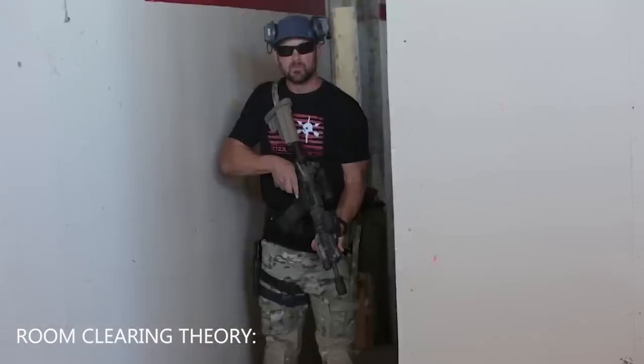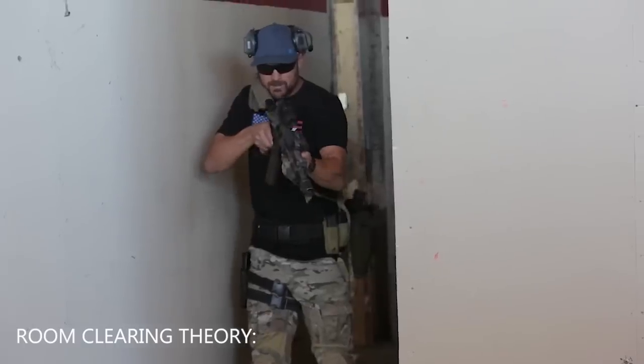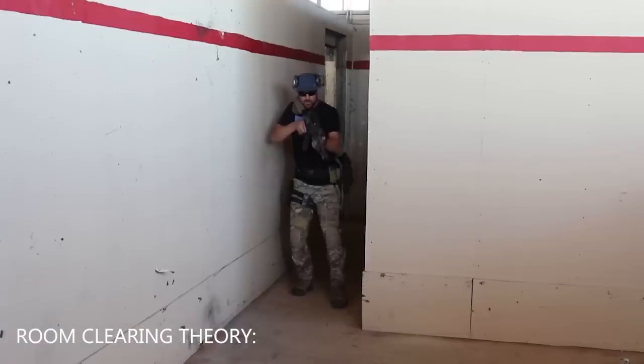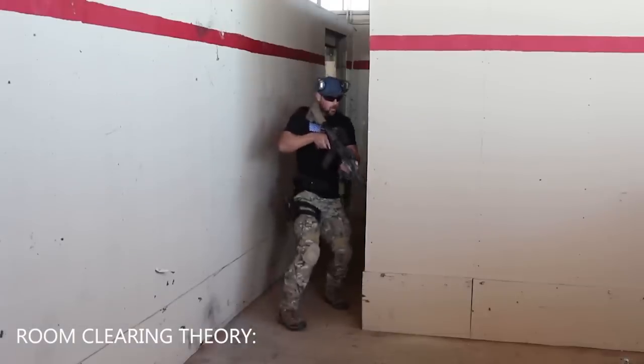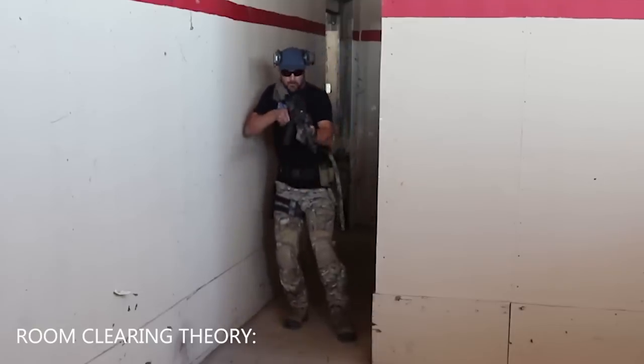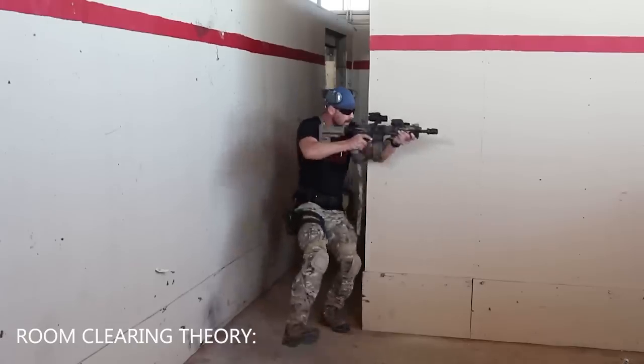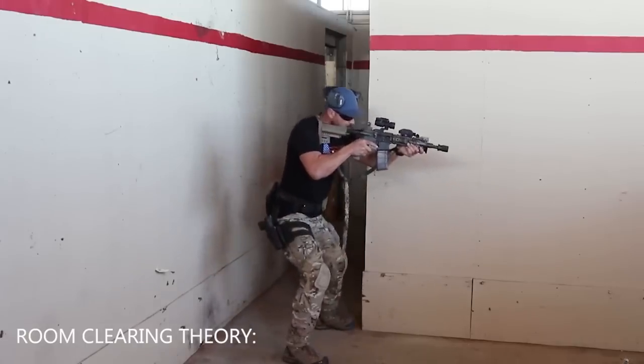I'm back here. I come up as the number one man. I see that my number one sector is clear. Now instead of short stepping and then turning into the corner, I'm going to take that extra pause to step a little bit further out, and as I rotate the corner I'm on perfect balance as I come in and address the threat.